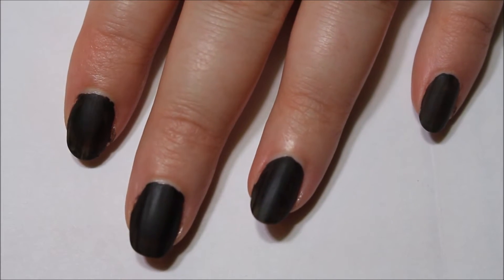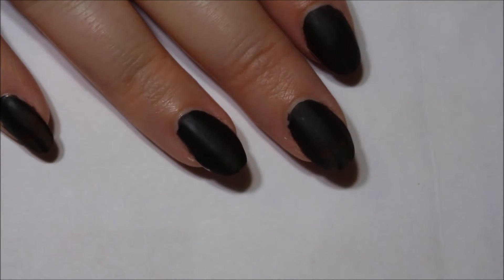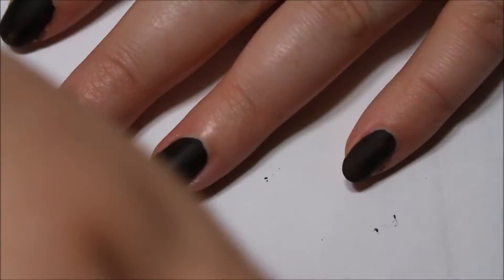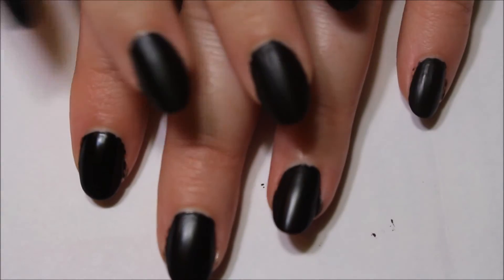So right now I'm going to go ahead and go in with my second layer of the number one, because it's just a little bit streaky on a few of the nails. I just want to make sure it's all opaque. After two coats, it's pretty opaque. I did accidentally mess up this finger, but you can barely tell, so it's okay.